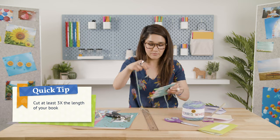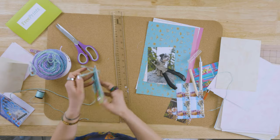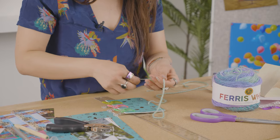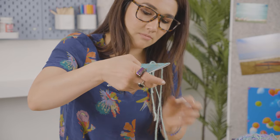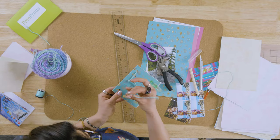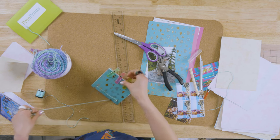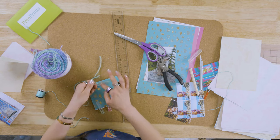Thread the yarn through — I start off in the middle and pull it through from the top, then put it back in the middle, and then go on to the bottom. It should meet right in the middle.